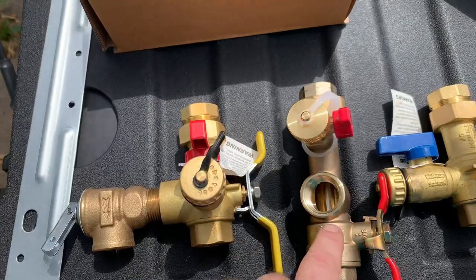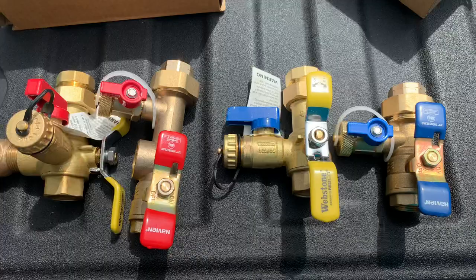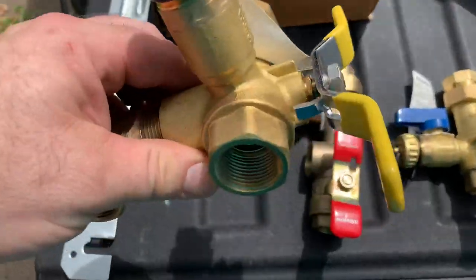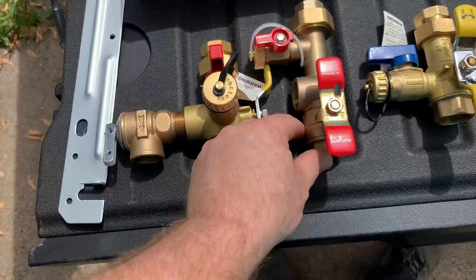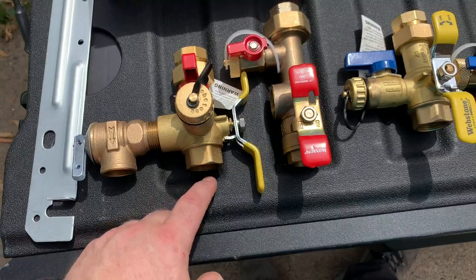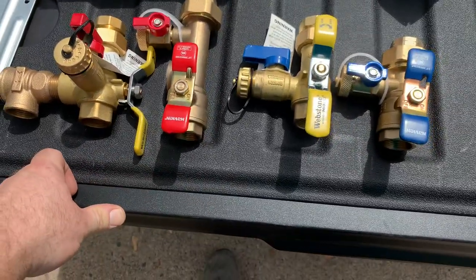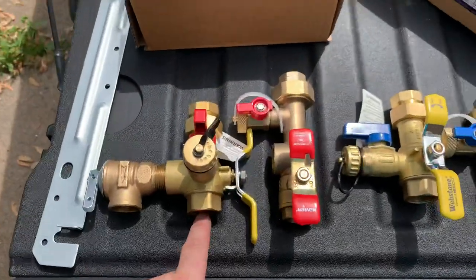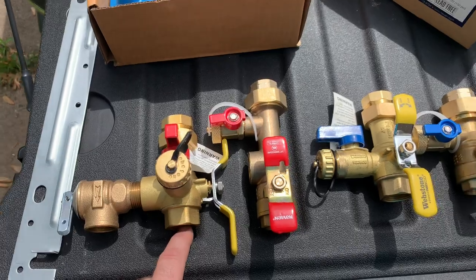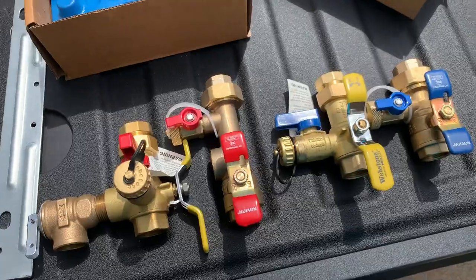Just a couple of notes on the difference between the two valve sets: significantly different on the hot side, cold side is basically identical. They both have union connections. These happen to be the threaded models — my supplier does not stock anything but the threaded models. I have requested many times that they stock the press models, but until I can get them to do that, I have to thread in adapters — either copper press, copper sweat, or PEX. In my case, almost every single time it's copper press. Hope this helps.